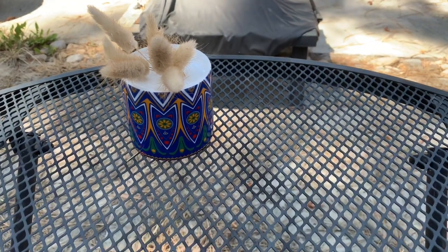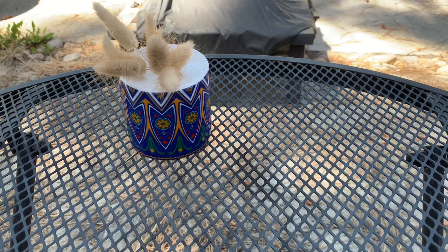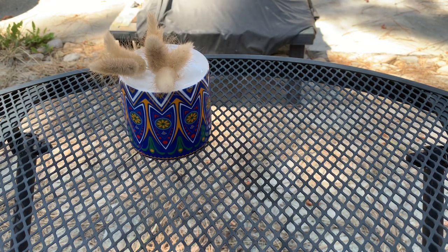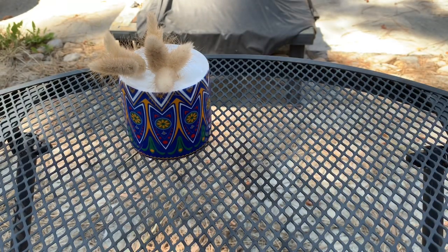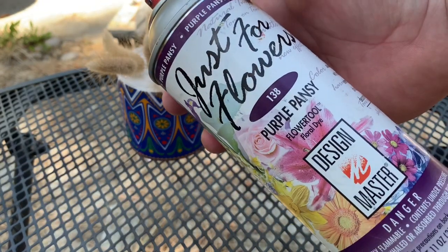Welcome back to Not My Shop. Today I'm going to be doing something a little different. I'm going to be casting a blank using some flowers I got from my wife's flower shop. These are dried flowers — I'm not real sure exactly what they are — but I got these and I borrowed a couple cans of flower dye.